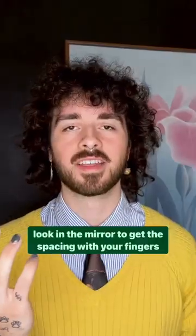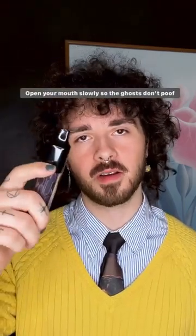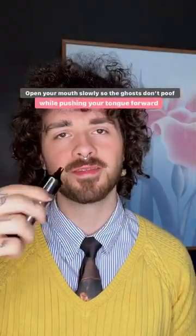Quad ghost tutorial. The hardest thing is lining up your fingers, and you also have to open up your mouth really slowly while pushing your tongue forward.